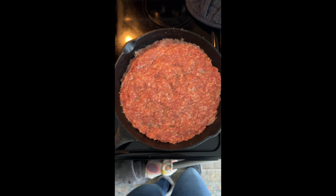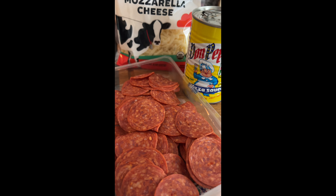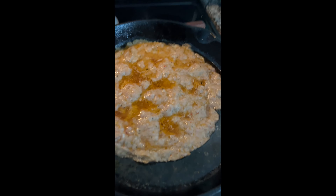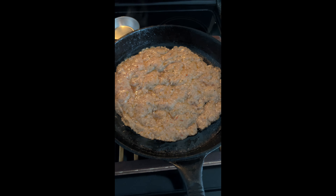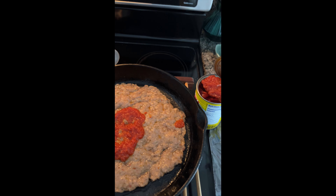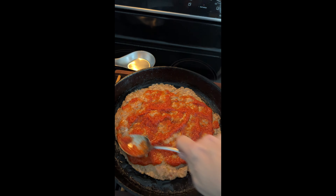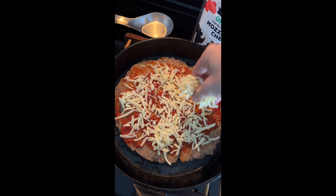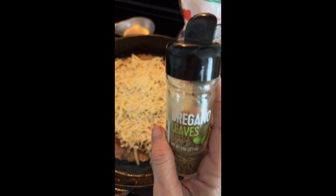For the pizza, you're going to take a pound of Italian sausage and press it down until it gets really thin in a cast iron skillet. Then put it in an oven at 450 degrees for about 10 minutes. Flip it over and cook the other side for about five minutes — you want it to get kind of crispy. This had some oil on it, so I drained that first.